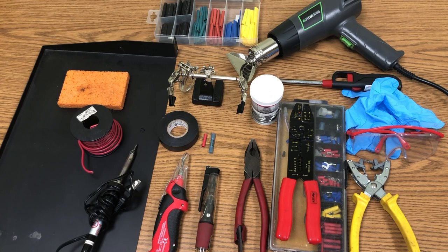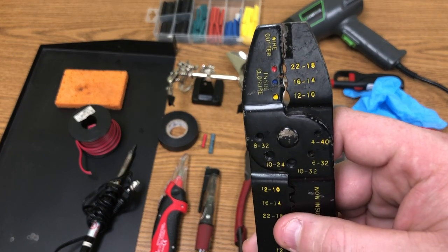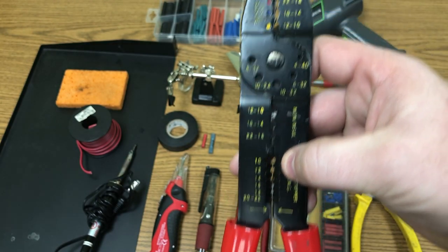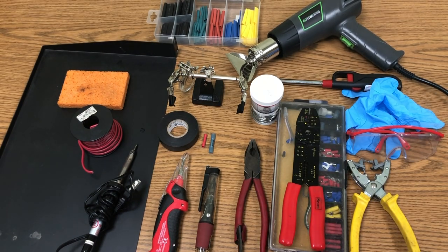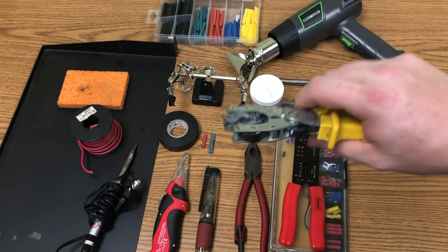You'll also need heat shrink wrap — there's a variety of colors matching different sizes. One of my favorite things about this tool is it shows you the different sizes: 22 to 18 gauge is the smallest, then 16 to 18, and 12 to 10. Each of those walks you through what size connector and heat shrink wrap you need.